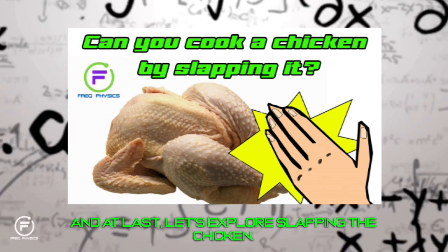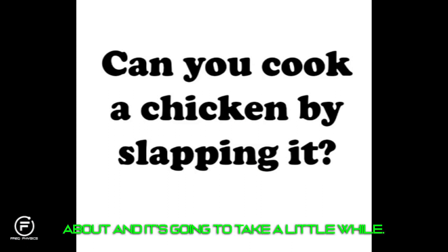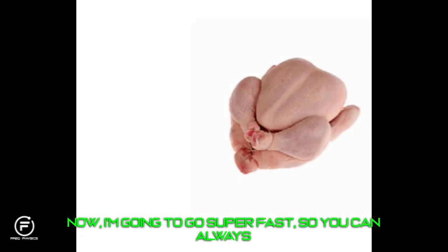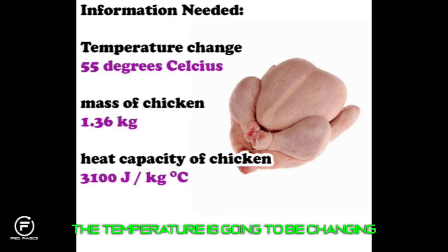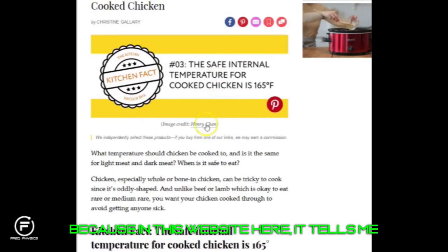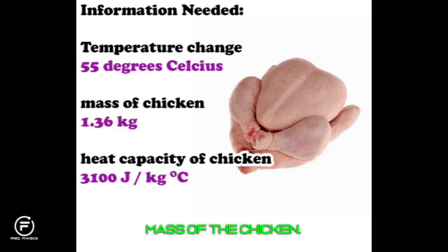And at last, let's explore slapping the chicken. Can you cook a chicken by slapping it? Here's what we need to know first. The temperature needs to change from ambient — 20 degrees Celsius, room temperature for a dead chicken — up to 75 degrees Celsius, which is the safe internal temperature of a cooked chicken. The mass of a typical fryer chicken is 1.36 kilograms, or three pounds.